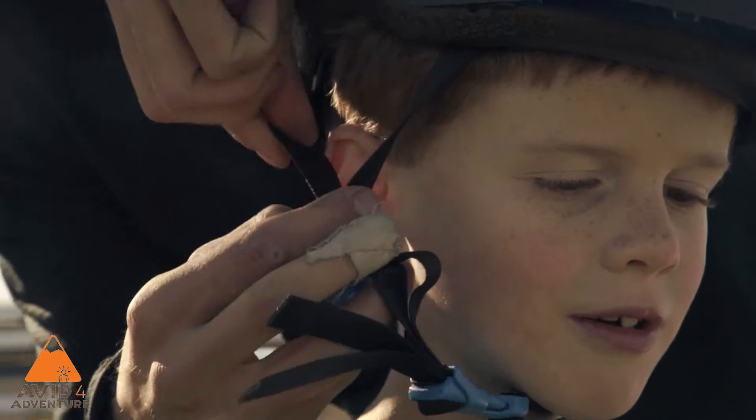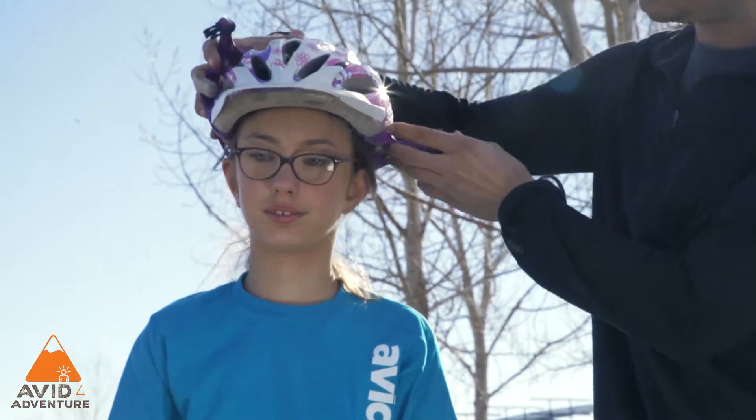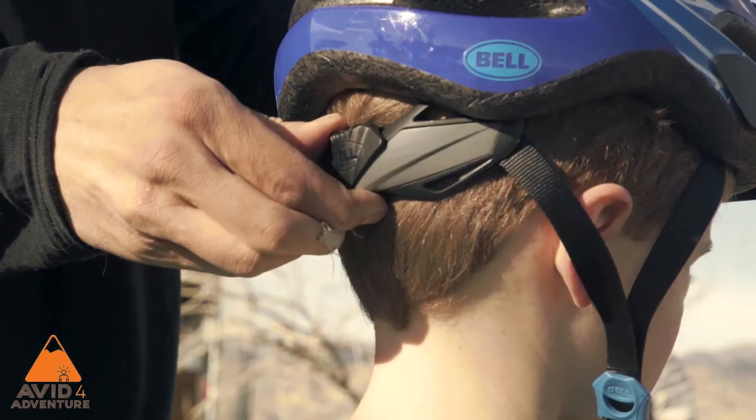It's important to make sure helmets run safely and securely before heading out on any ride. The first thing to do is make sure the helmet is the right size for the child. Place the helmet on the child's head and tighten down the back latch.